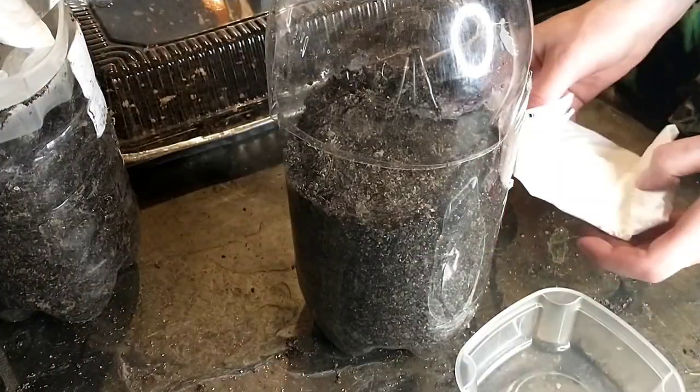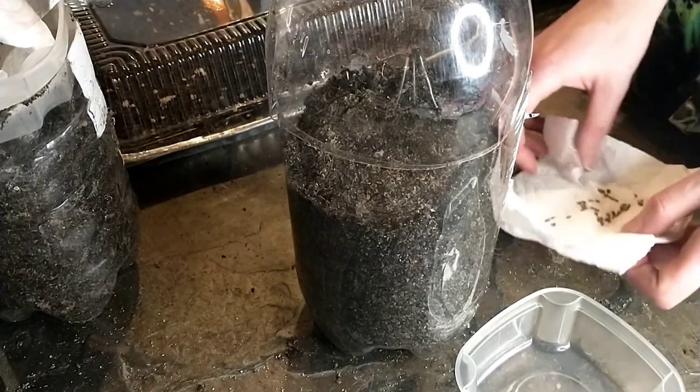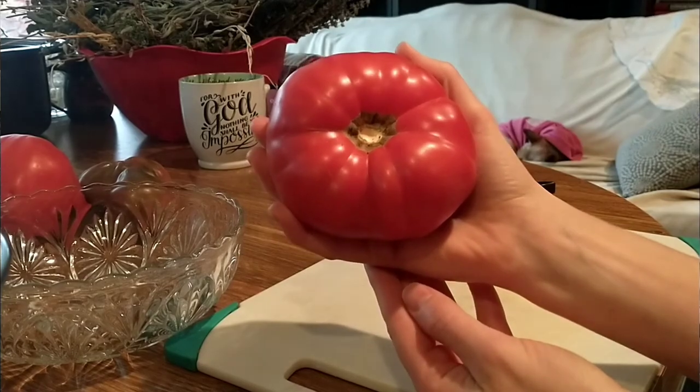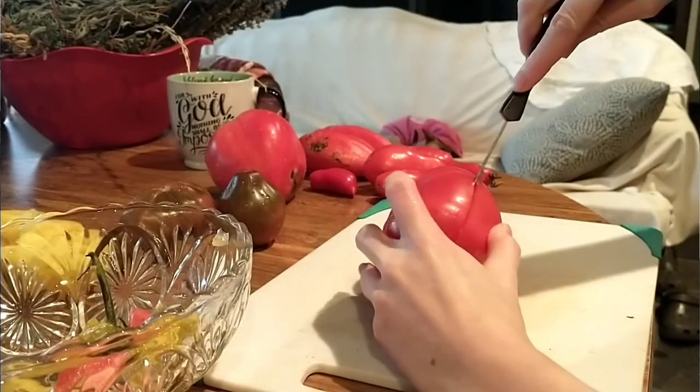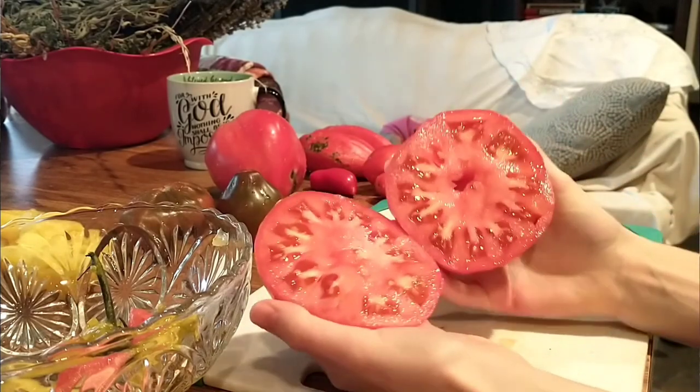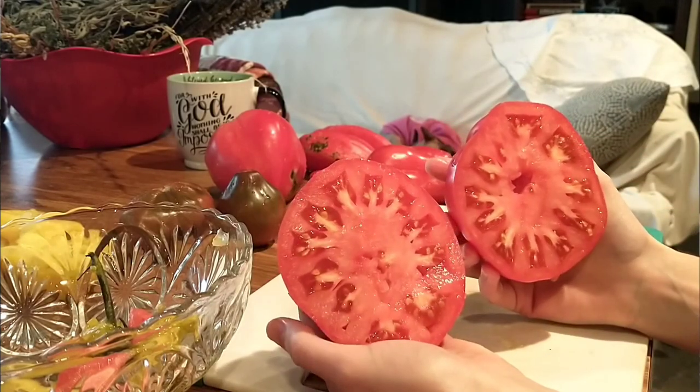I'm pretty sure these last seeds are a pink or red brandywine tomato. This is also a potato leaf variety, just like the Japanese trifle. It's considered a huge heirloom known for large fruits, although mine didn't really perform great last year, so let's pray for a better season in 2022 for this variety.